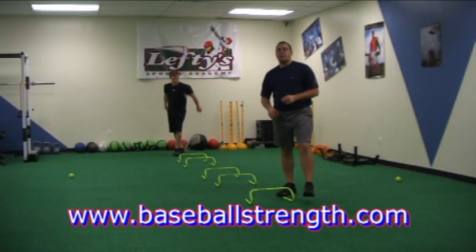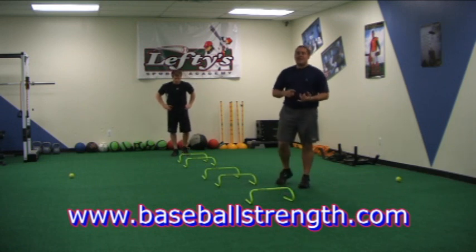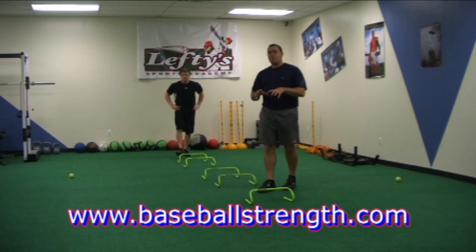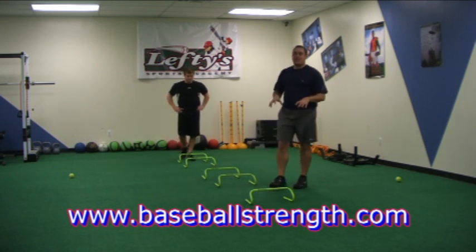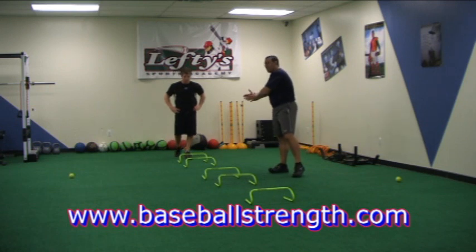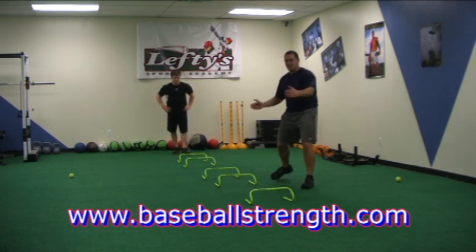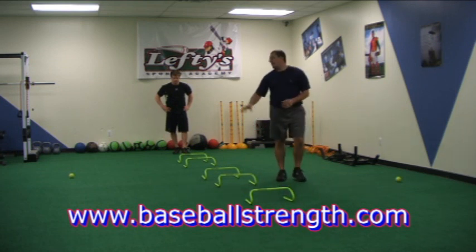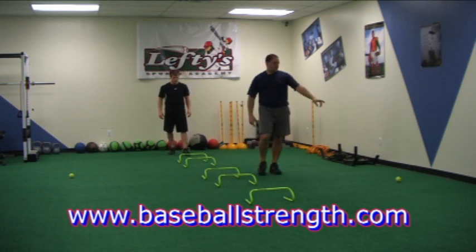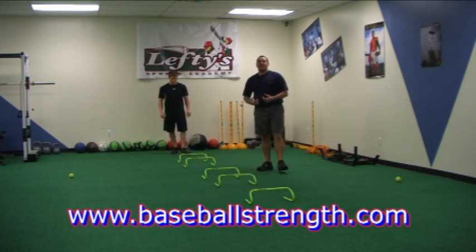Coach Zan from Baseball Strength back with you. We've got a request from Coach Trav for some new agility drills and some ways to make indoor practice more lively. We're going to take care of both of those with this one little setup. What we've got is five hurdles set up: 18 inches, 3 feet, 18 inches, and 3 feet. Five feet off to each side, we have a tennis ball on each side — it could be a tennis ball, a baseball, or whatever you need it to be.